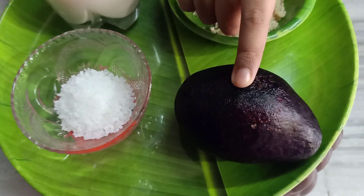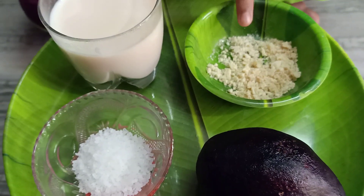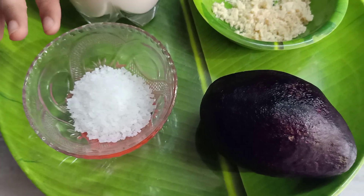We need avocado, milk, white chocolate powder, sugar.